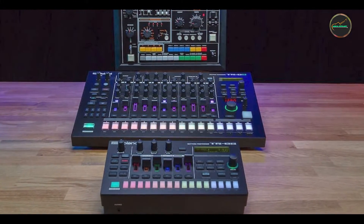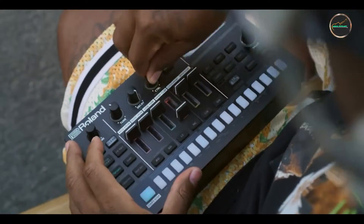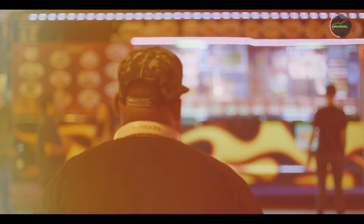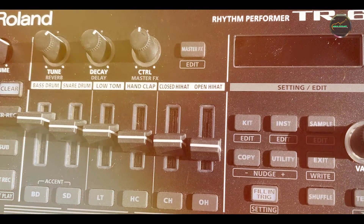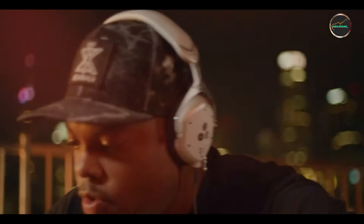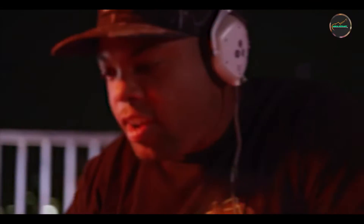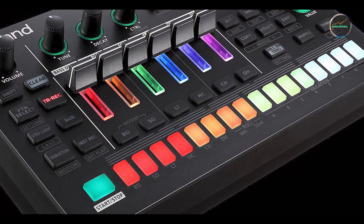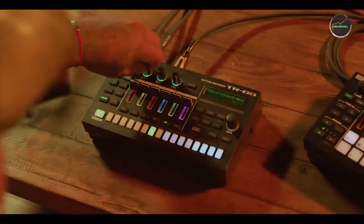Strymon pedals are celebrated for their innovative engineering and exceptional sound fidelity. Usability: despite its advanced features, the DL4 remains user-friendly with an intuitive interface that facilitates easy navigation of delay models and settings. Its robust footswitches and rugged chassis ensure reliability during intense performances and studio sessions. The pedal's built-in looper enhances its creative potential, allowing musicians to layer sounds, create sound-on-sound textures, and experiment with rhythmic patterns in real-time.